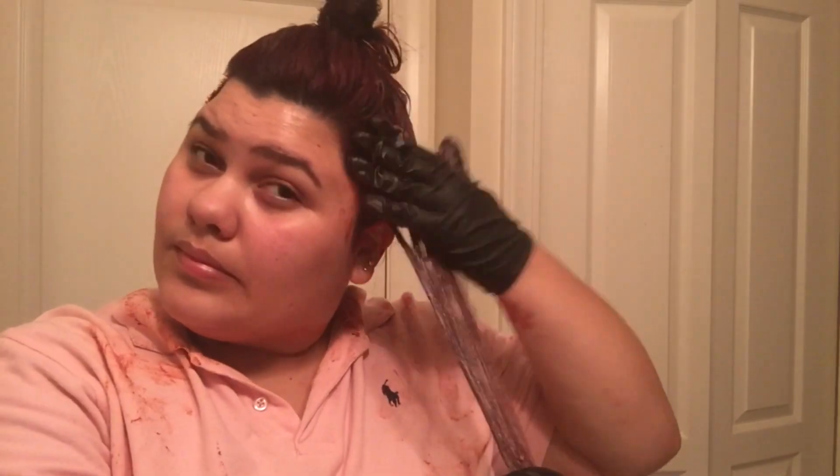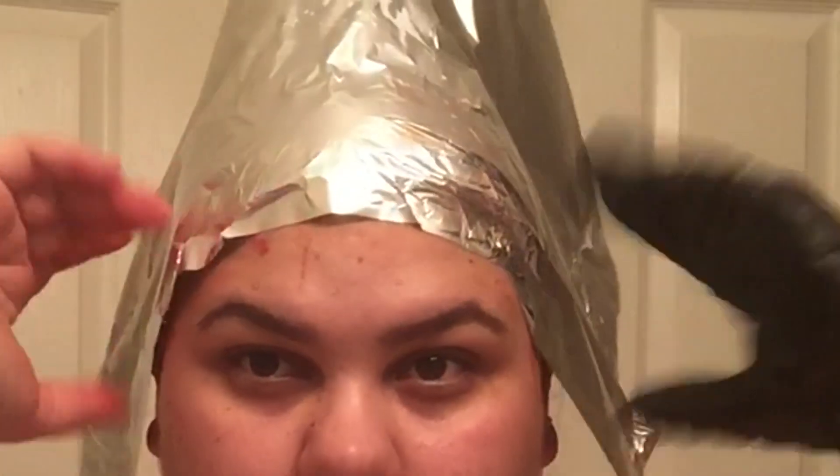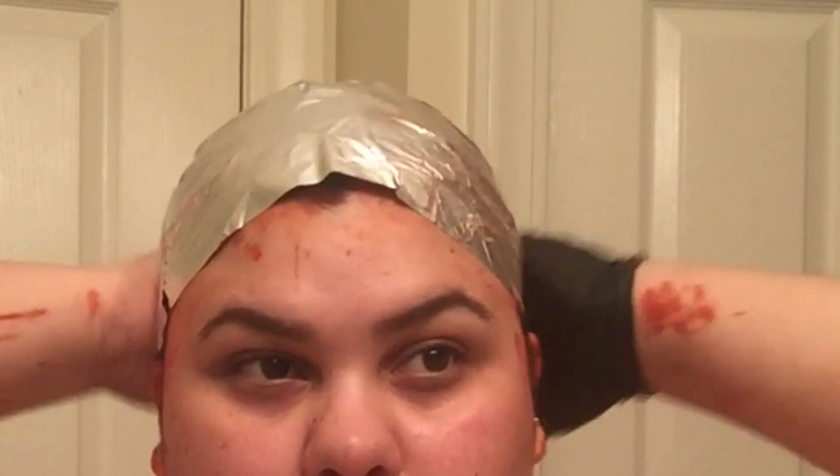After applying all the product thoroughly throughout your hair, you're gonna want to cover it with a plastic bag or, in my case, aluminum foil. You are gonna look a hot mess — I had hair dye everywhere — but it's part of the process. I left it in for 45 minutes. I know the box says 30 minutes, but I'm a rebel. So just let it process, and after that of course you're gonna want to wash it off.